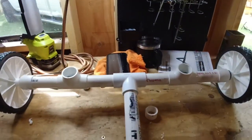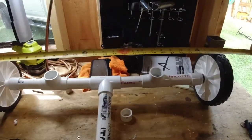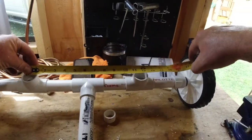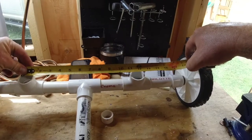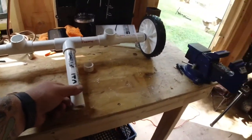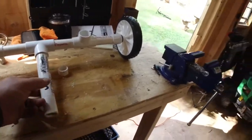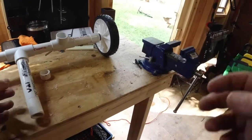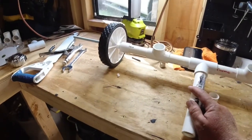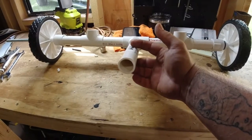I wanted the two uprights to be in between the catamaran part of the hull, which is a foot apart. With the pool noodles, it'll all fit in right. So from wheel to wheel it's 27 inches wide, and the center of these uprights is just about 12 inches even. I added a little kickstand so you don't have to worry about trying to balance it as you're loading it - it'll just sit there, put the kayak on top, strap it down, and pick it up. The kickstand will come up with it.